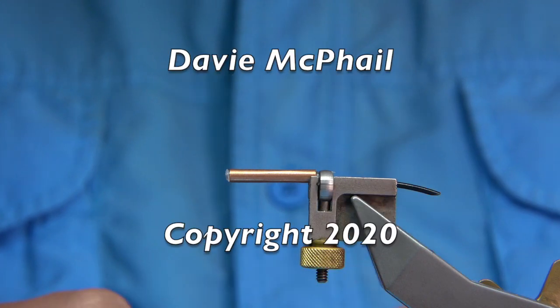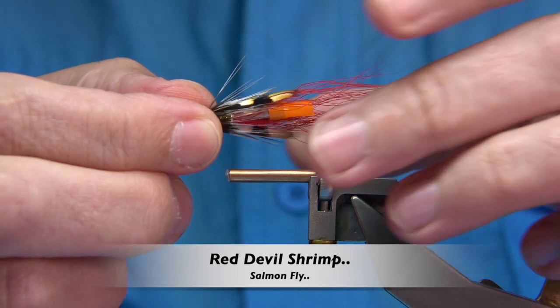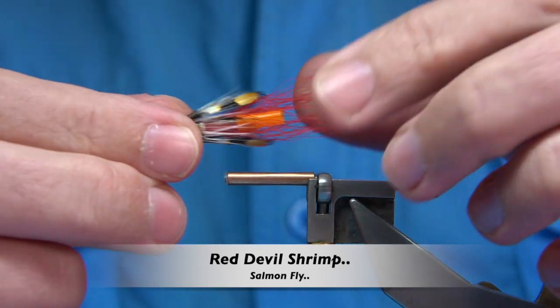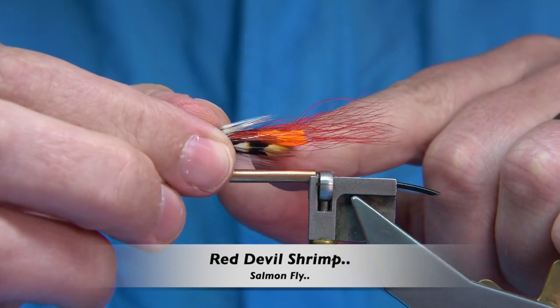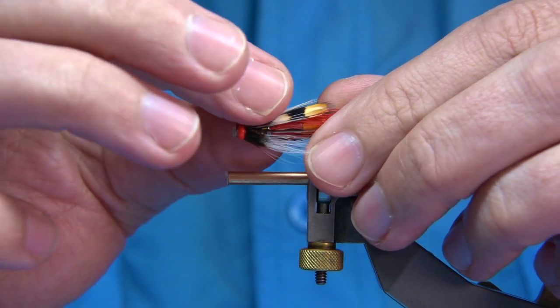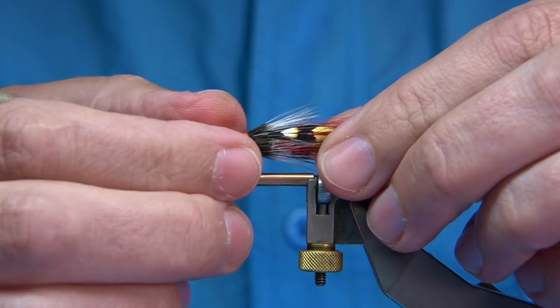This is the fly I'm going to be tying. It's a combination of two local patterns — one they call the Red Devil, which forms the back, and the front part is really from a fly called the Ayrshire Red Shrimp, or some call it the Curry's Red.